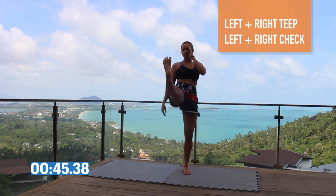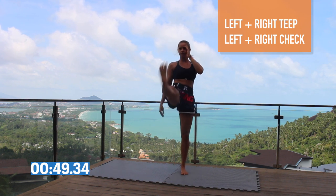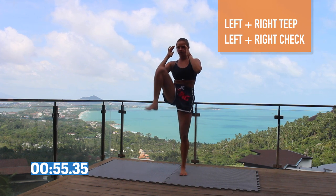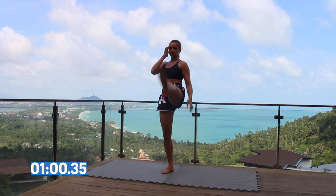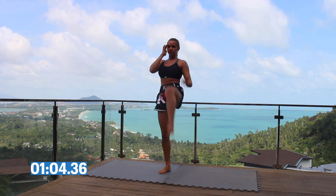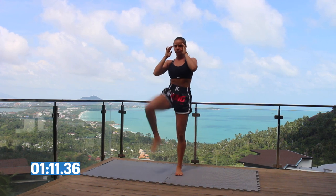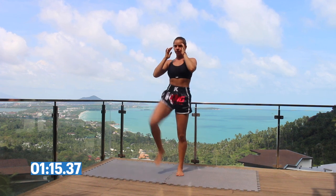Up next, we're going to throw two push kicks and two blocks. Left push kick, right push kick, left check, right check. When you're doing your push kicks, you want to swing your arm down. When you're doing your checks, bring your knees to the inside of your elbows, keeping your body upright the whole time. Your legs are going to be doing all the work — feeling the stretch in your hamstrings, getting your quadriceps moving.